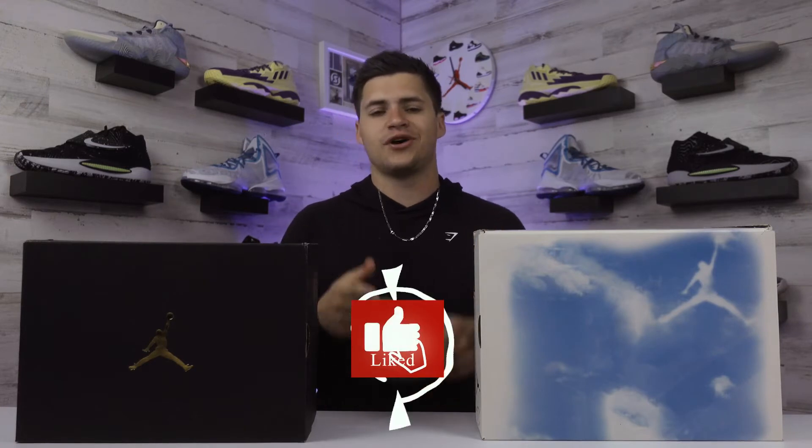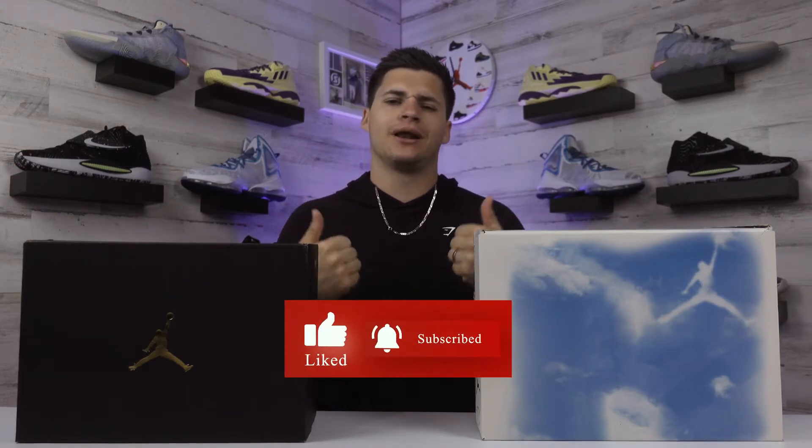Which shoe is better to hoop in — the Jordan Zoom Separate or the Why Not Five? Today we're putting these two new Jordan basketball shoes head-to-head to see how they compare. If this is your first time checking us out, feel free to drop a follow or subscribe wherever you're watching and give this video a like.